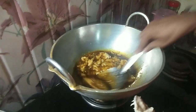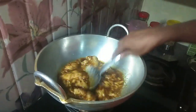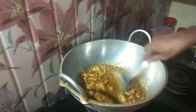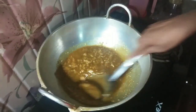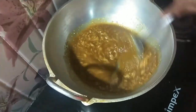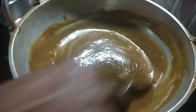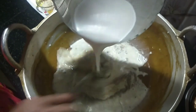We will continue to cut the flame. We will have a chance to cut the flame, so we will put them on top. Let's get the pieces and mix again.